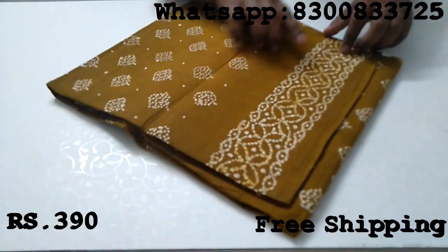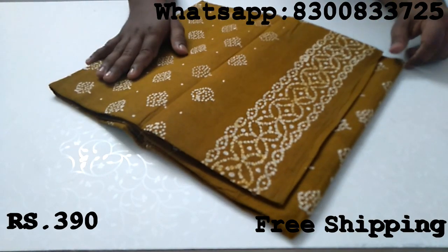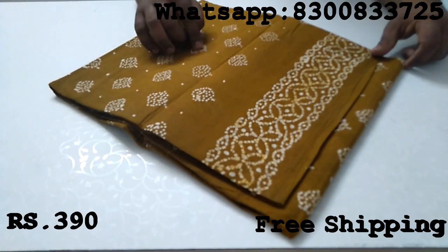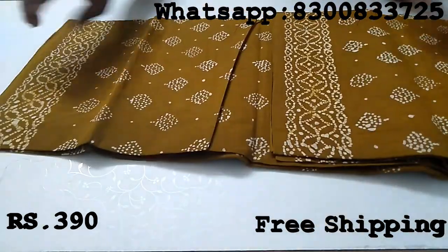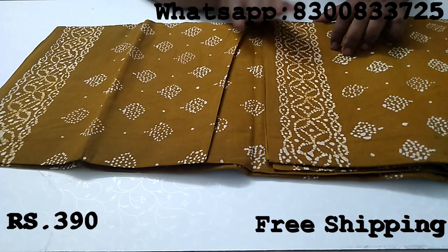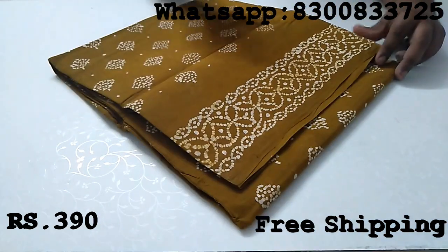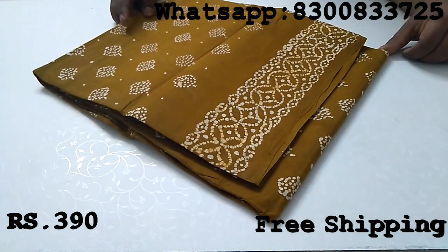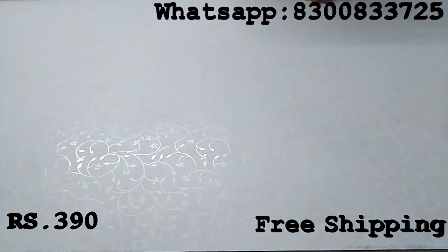These are all handmade. This doesn't involve any machine or chemical. These are all handmade. I just want to start from the right so you can review it better.